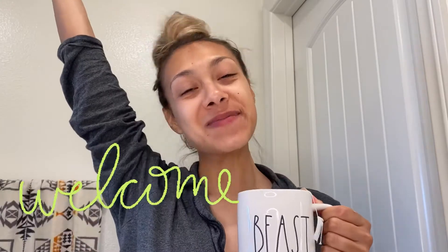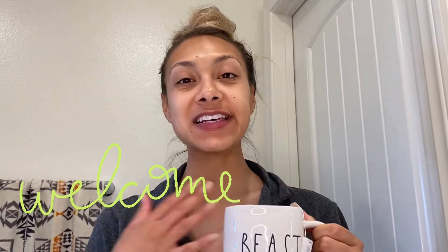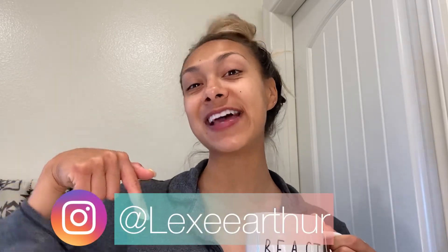Good morning! It is the morning time — I have my tea. If you are new here, welcome to my channel. My name is Lexi Arthur. If you want to keep up with me, you can follow me on Instagram at Lexi Arthur. So this morning we are going to be doing my skincare routine.